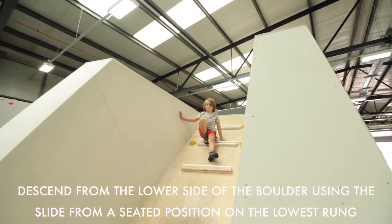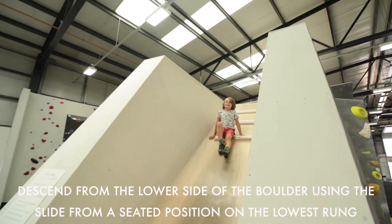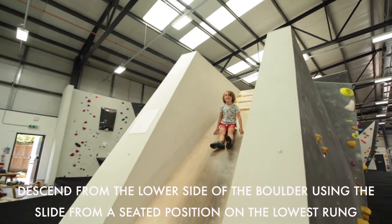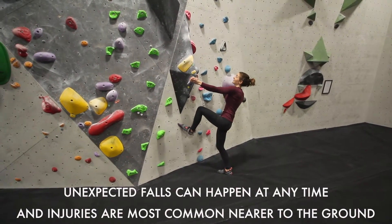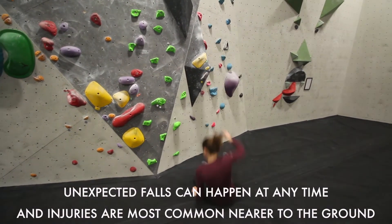Descend from the lower side of the boulder using the slide from a seated position on the lowest rung. Unexpected falls can happen at any time and injuries are most common nearer to the ground.